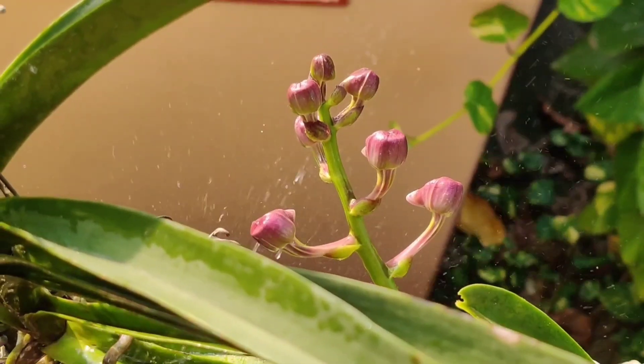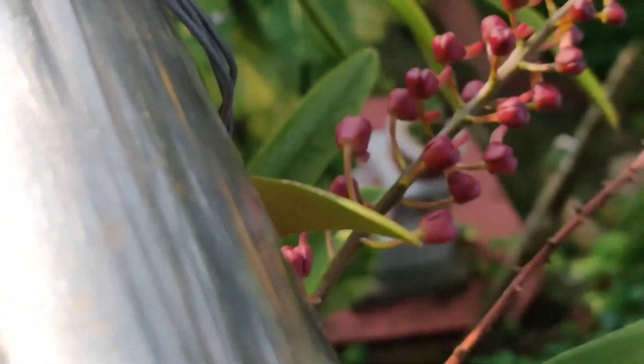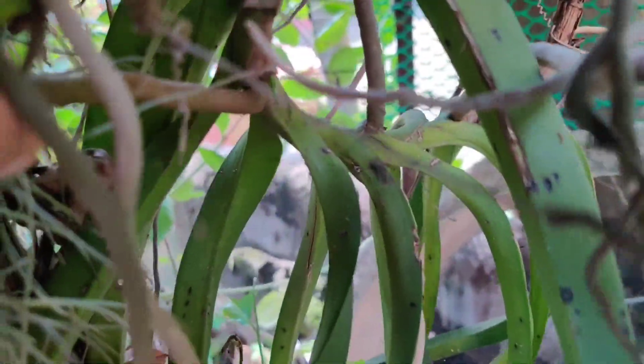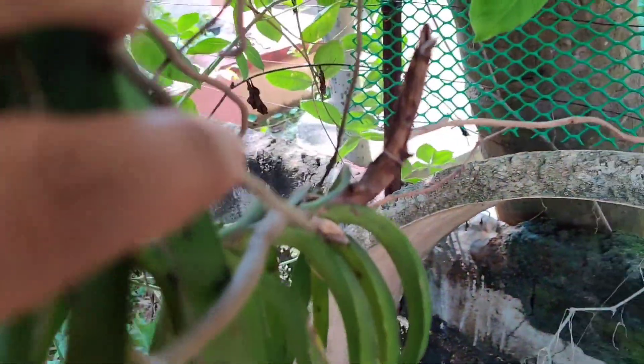Hello friends, welcome to my channel. This video is going to be on orchid pots, media, and fertilizers, and also various other things that we need while growing orchids at home. I will try to focus on the economic and easily available options that I use while growing orchids.